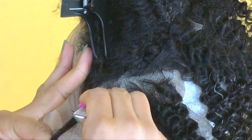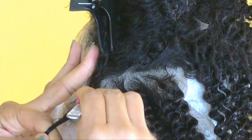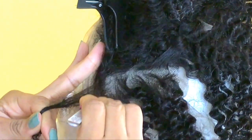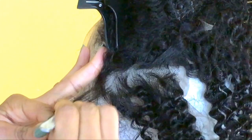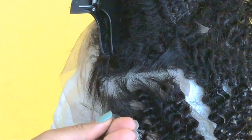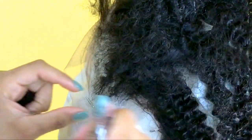Grab your little section and finger comb it lightly so it's easier to pluck and you can pick out the hairs individually. Then grab your tweezers and pluck no more than two or three hairs at a time, thinning it out and watching the section get thinner until you like what it looks like. I like to separate the coils around the sections I'm thinning so I can get a better idea of the density in that area and don't over-pluck. Pull the hair back to see if you're finished — I'm pretty satisfied with this section.